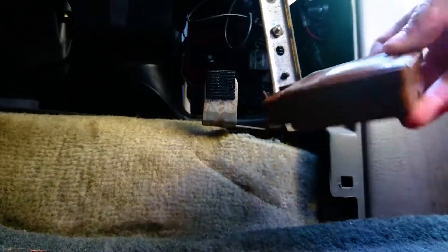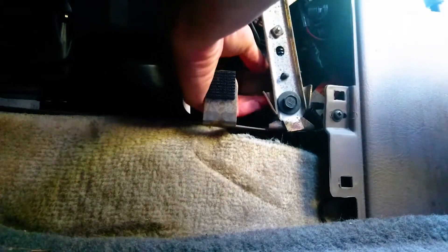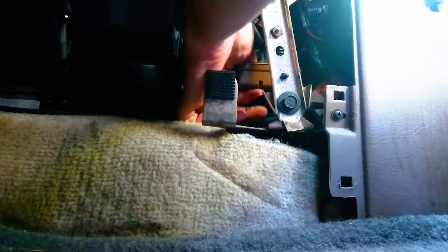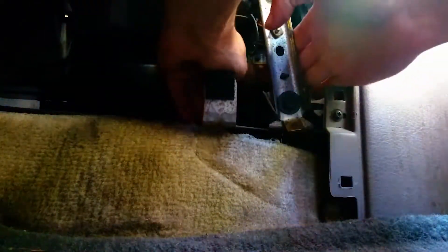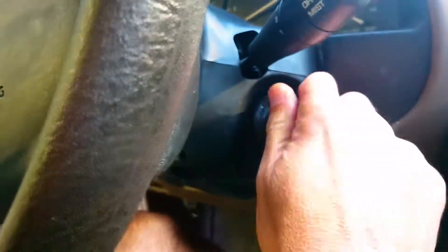Now we're going to put it back in the car. Plug the chime module back into the slot that you pulled it out of. All right, that's in there.